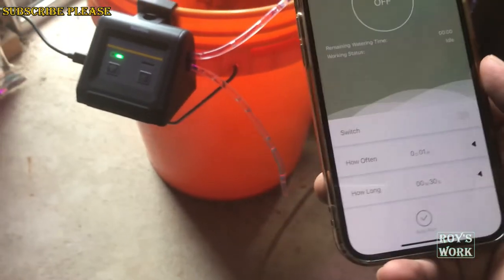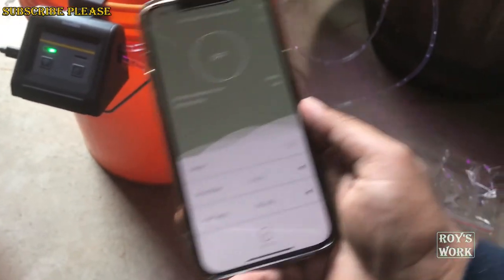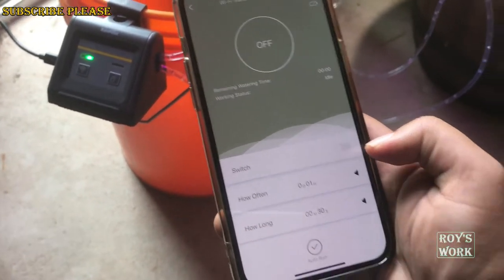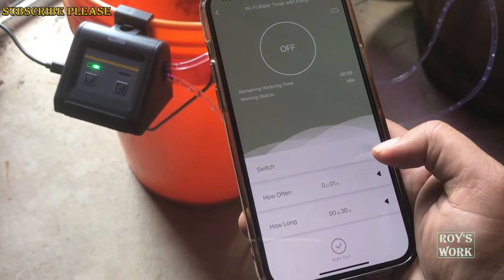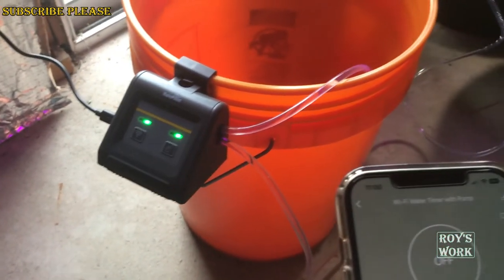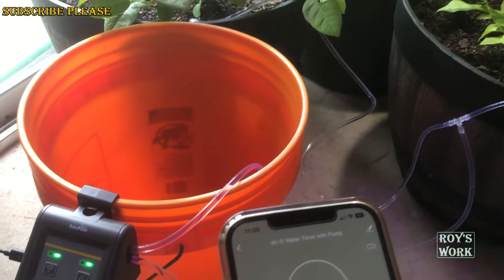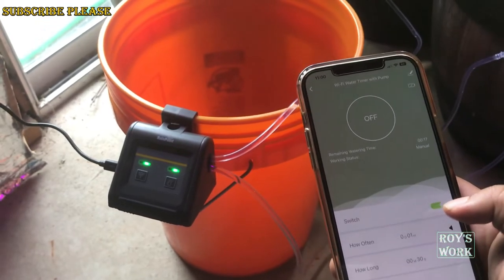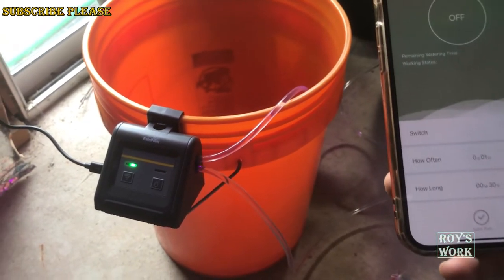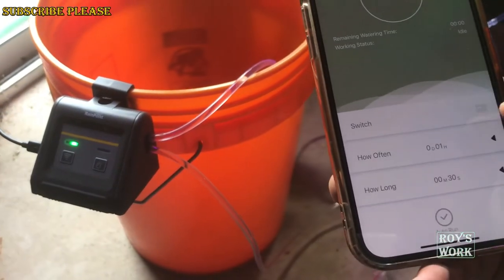You saw the setup. Now I am going to turn on the device from my phone — I'm using a second phone to record the video. This button is for manually turning it on. I just pressed it and you saw the water started flowing. Then I turned it off from the app. That means WiFi is working — the WiFi indicator is steady. Now I have to schedule it: how long it should run, auto-run settings, and so on.